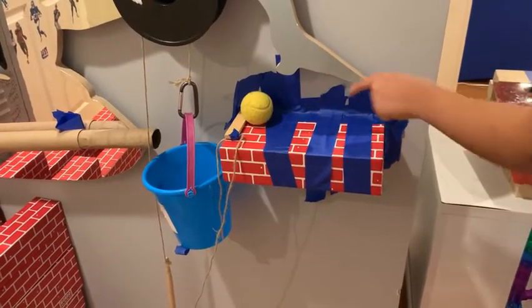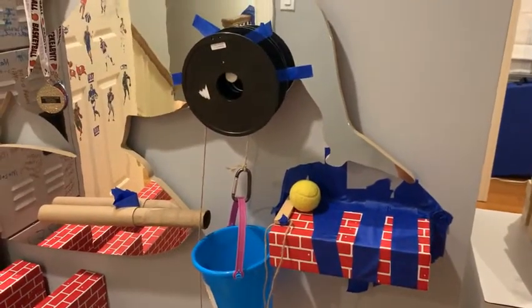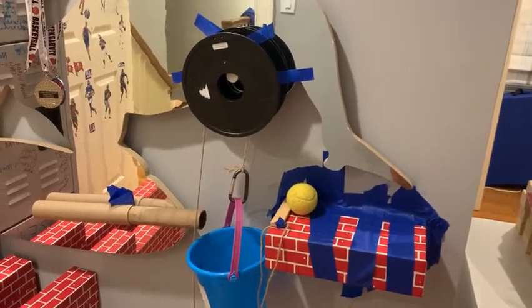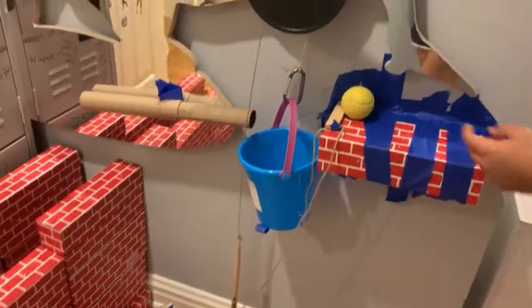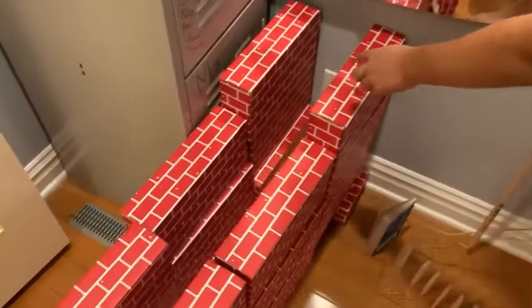And then the tennis ball — when the wedge comes out — the tennis ball will roll into the bucket. And then because it's a pulley, the drumstick will rise and hit the tube, and the ping pong ball will go into here.